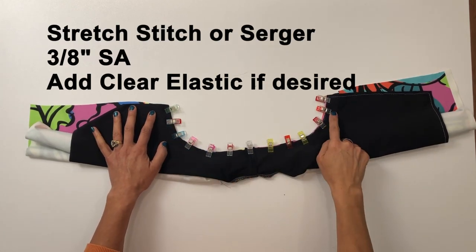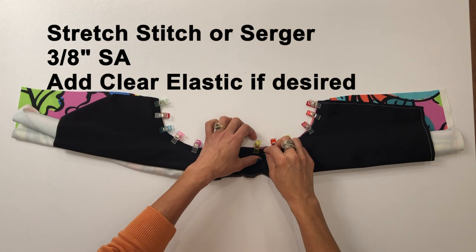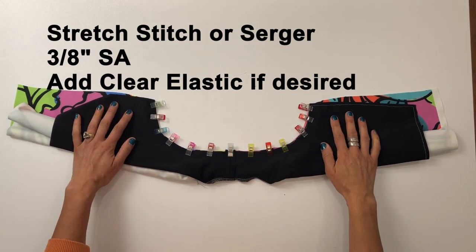Stitch with a stretch stitch or serger at a 3/8 inch seam allowance, and you can again add clear elastic if you'd like.